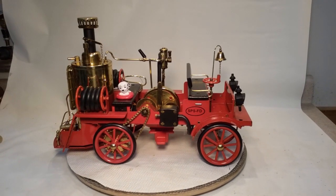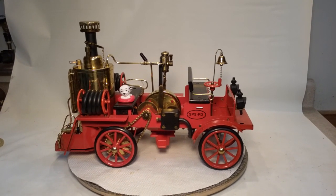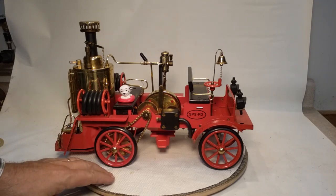Hello fellow steamers, St. Paul Steam here with my latest project, a Walesco D305. Now it's had a few modifications done to it. Let's give it a look around.